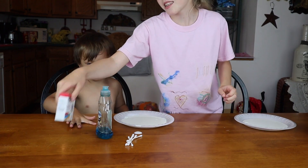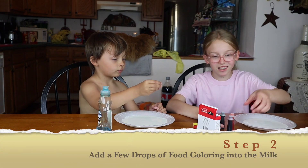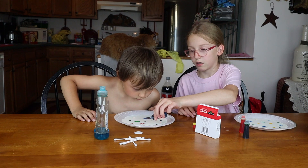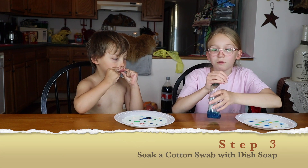Next, you get the food coloring. We're just going to put a few drops of each color into the milk. You need a lot of color so you can actually see what happens. Now we're going to put the Q-tip in the dish soap.